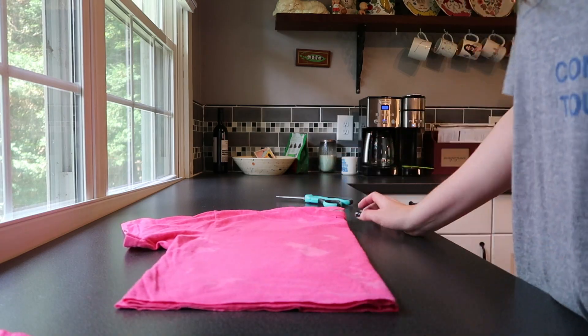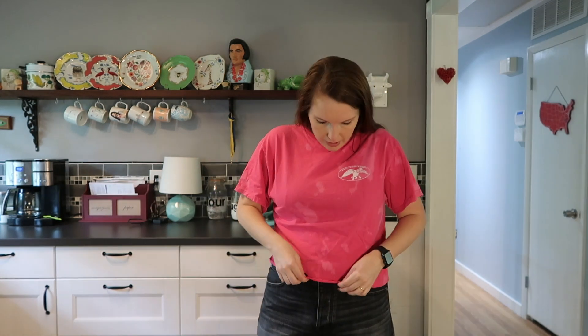Now you have a clean edge — that's it, you have a cropped t-shirt! This one shows my stomach just a little bit when I raise my arms, but I think it looks a lot better than it did before. Once you cut it, you can put it in the wash and it will curl up just a tiny bit, so leave maybe a little bit of extra room that you won't mind it being a little shorter.